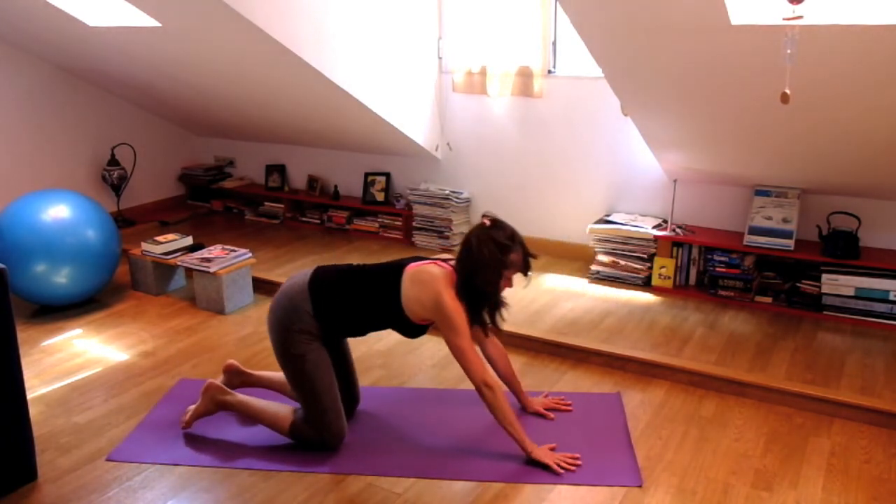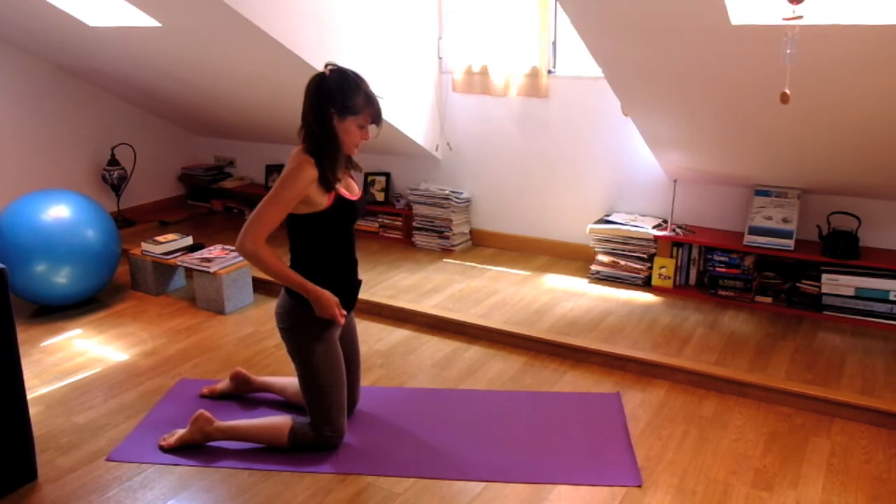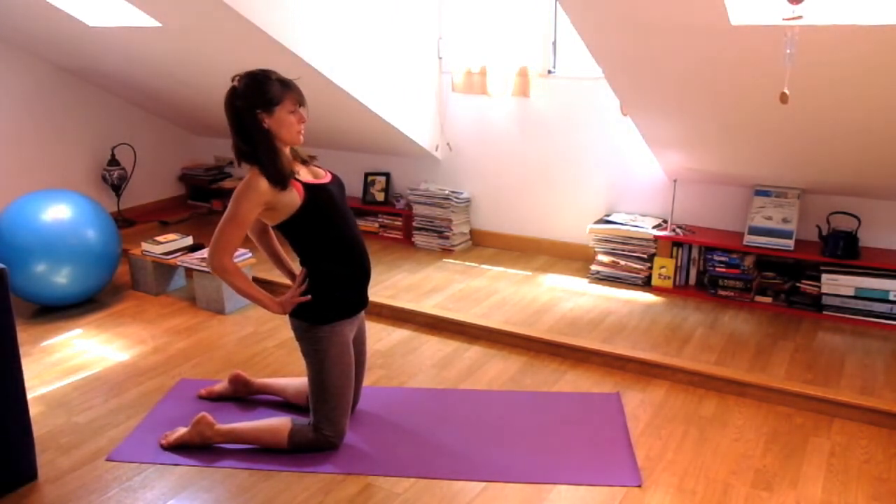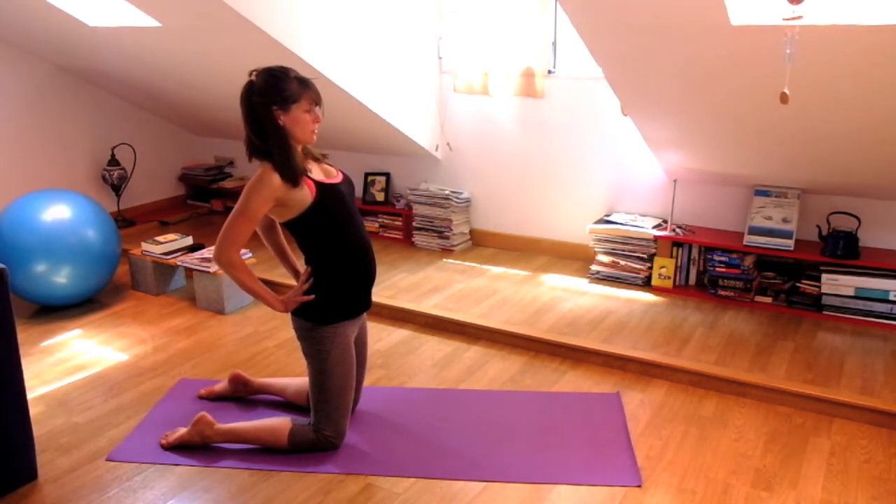Inhale here. Exhale, knees to the ground. Stand on your knees — Ustrasana one more time.